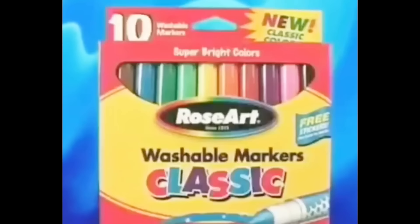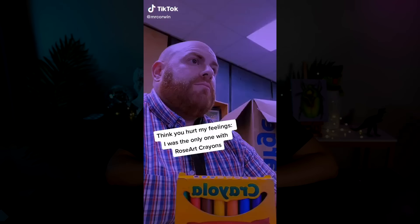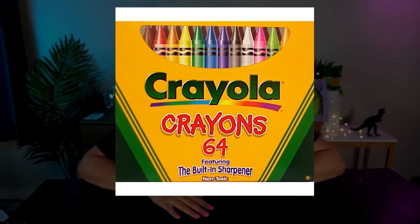Rose Art is the most hated art brand in existence. In fact, they're so hated that even though they don't even exist anymore, when I was doing research for this video it was easier to find people dunking on Rose Art crayons than it was to find actual information about Rose Art. And I feel like if you were born between the late 80s all the way up until the early 2000s, we deserve financial compensation for using Rose Art. Nobody wanted Rose Art crayons — everybody wanted the 64 count Crayola crayon set with the sharpener on the back. But as I get older, it got me thinking: were we all just really dramatic kids, or was Rose Art really the bane of our existence?